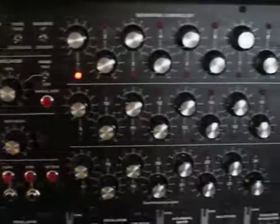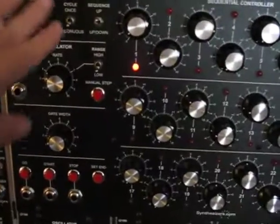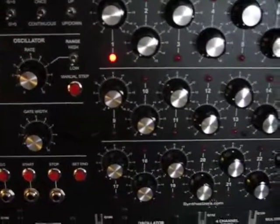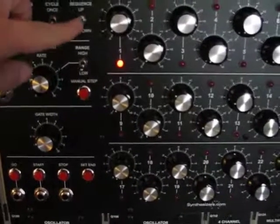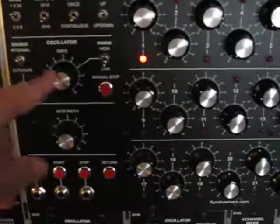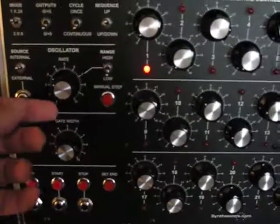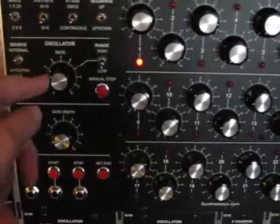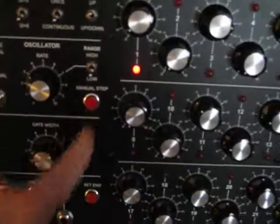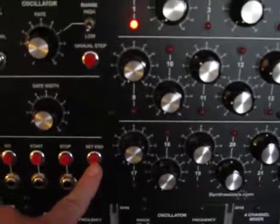The Q119 is constructed in three sections. The first is a control section. You can set the modes — 1 by 24 and 3 by 8 — the output levels, whether to cycle continuously or once, and whether to sequence just up or up and down. It also has a built-in internal oscillator you can use to control the rate that the steps are executed, and you can adjust the rate of the oscillator. It has a low and high range, a manual step, and start and stop buttons.